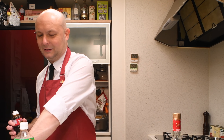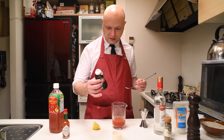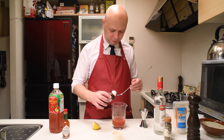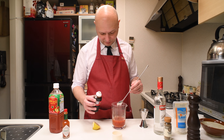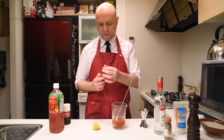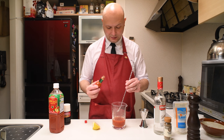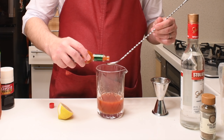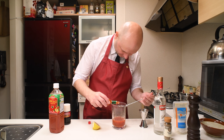Then the recipe calls for two dashes of Worcestershire sauce. Worcestershire sauce — do you say it like that? Worcestershire? In Japan it's called 'Worcestershire sauce,' which makes it a lot easier to say. Two dashes — I have this container which doesn't have dashes, so I'm just gonna put about half a teaspoon.